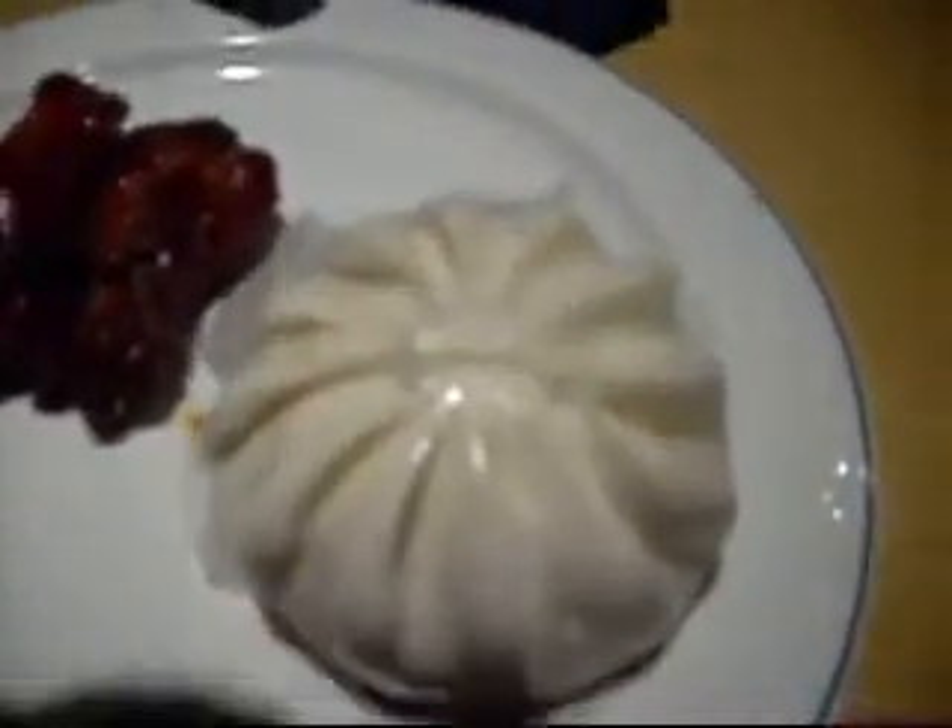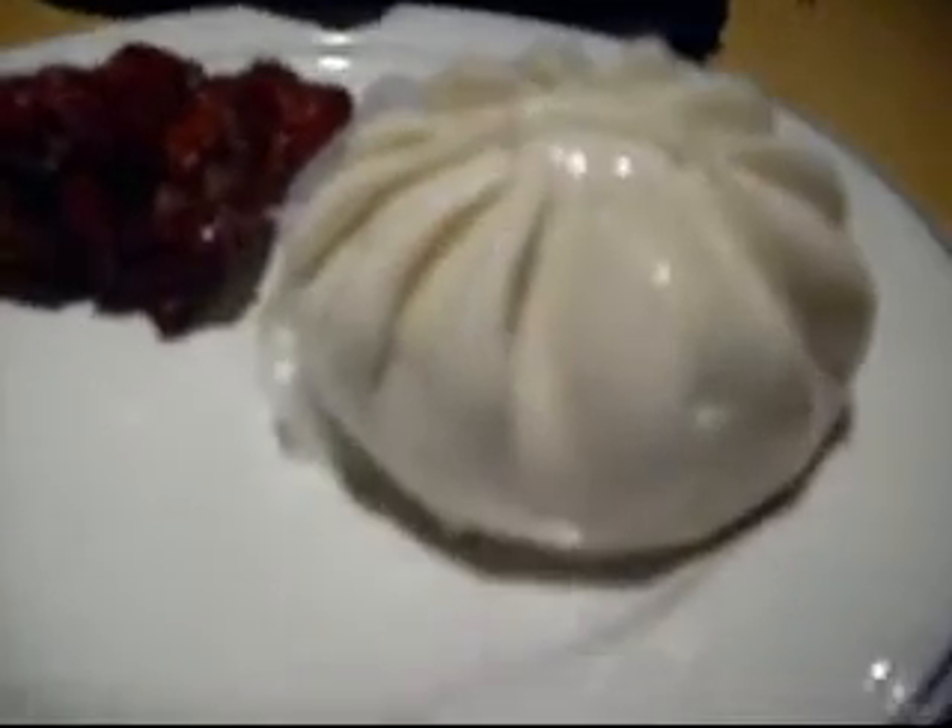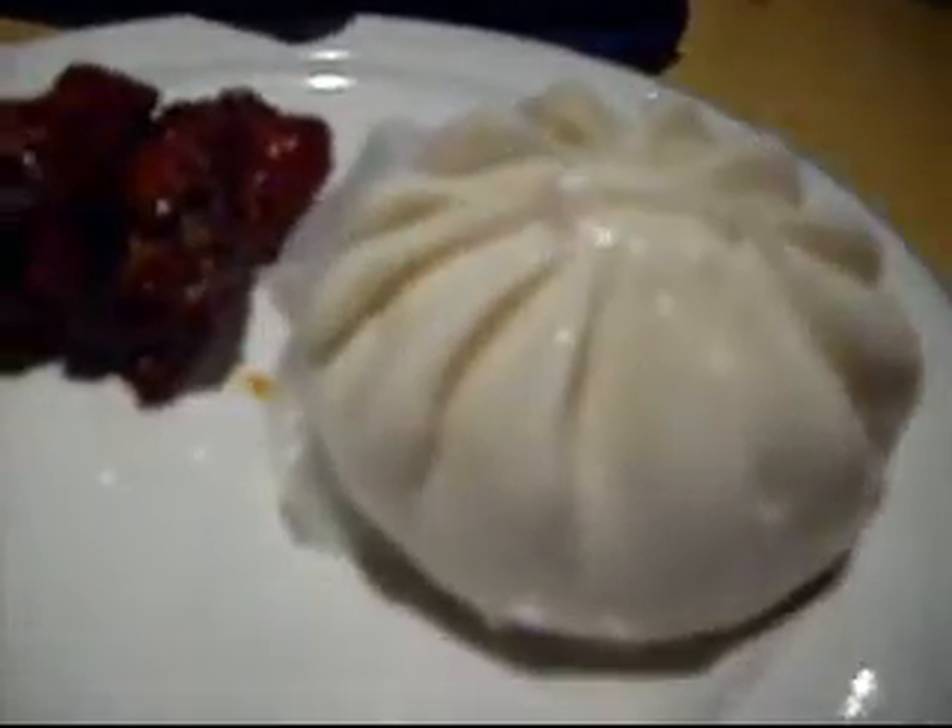Can anybody tell me what this is? It looks like a chef's hat or something. What do you think it is? Pork bun. I think it's a wand bun. Looks like a big garlic.